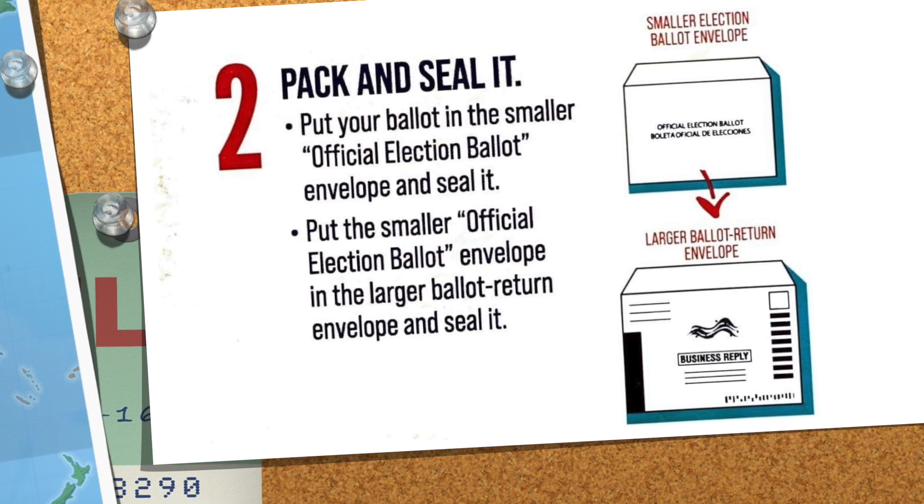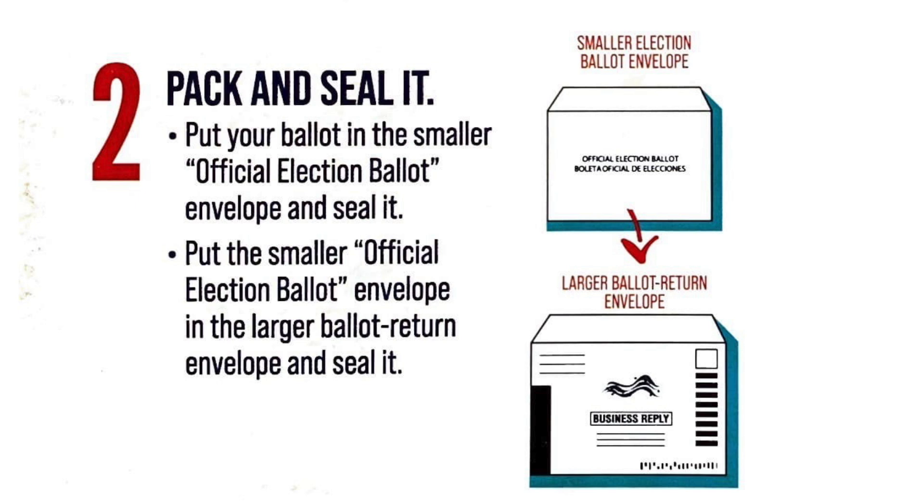Step two: pack and seal it. Put your ballot in the smaller official election ballot envelope and seal it. Then put the smaller official election ballot envelope in the larger ballot return envelope and seal it.